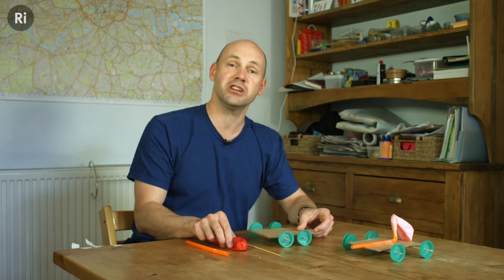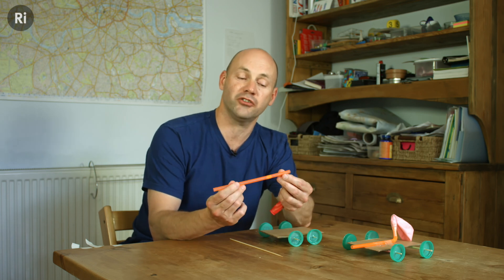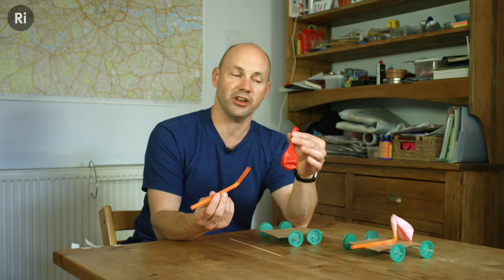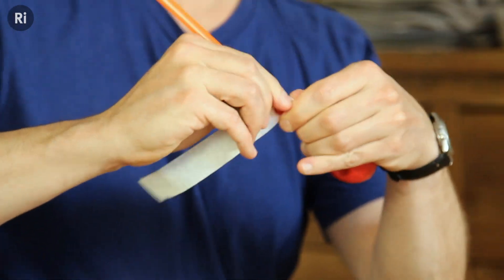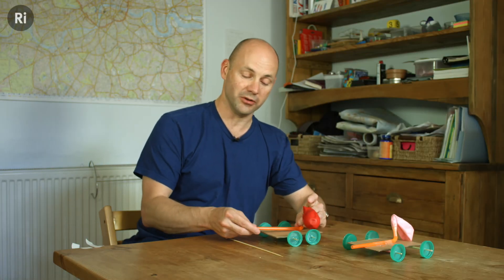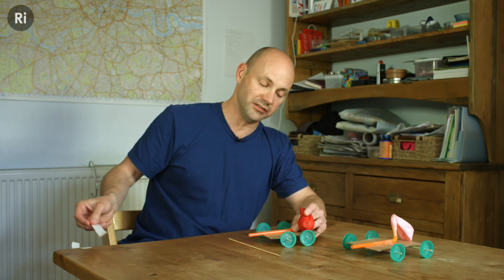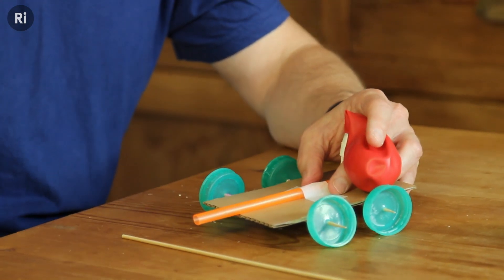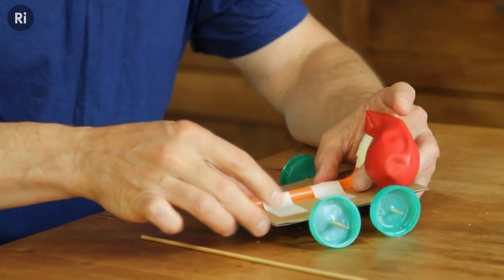Now I've got to put the engine on — I'm using this balloon and a bendy straw, so I can tilt it up. I connect the balloon to my straw with a piece of masking tape, put the straw in, and then I sellotape my engine to my vehicle. You have to do it so that the end of your pipe is hanging over the end of your cart. Tape it on with a bit of masking tape — one and two — and there we go.